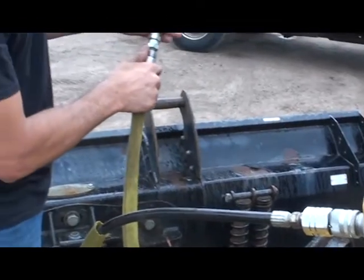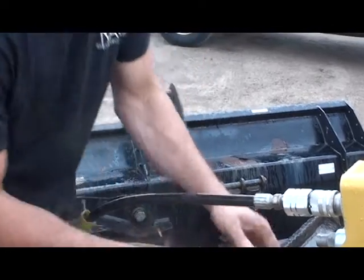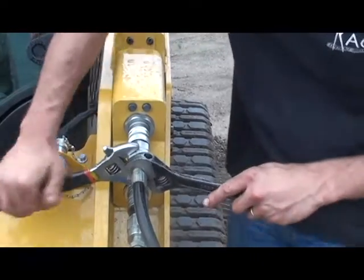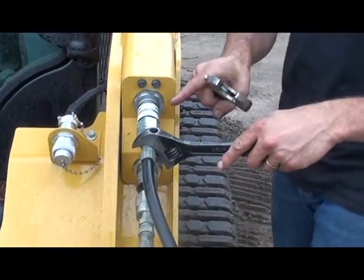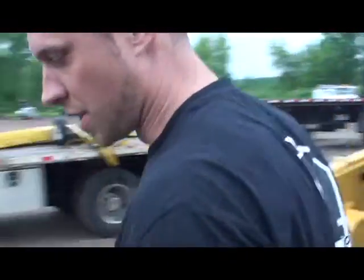Nice click. Notice that CAT themselves use Stuckey connectors. Now we're going to try the same procedure.